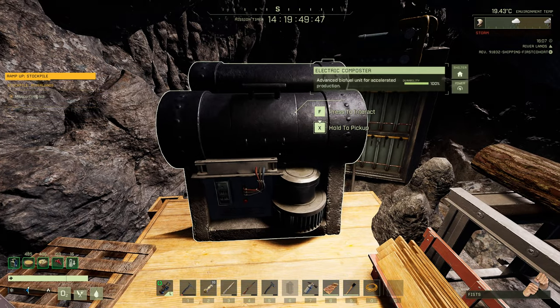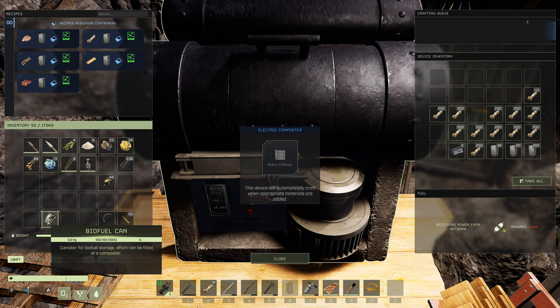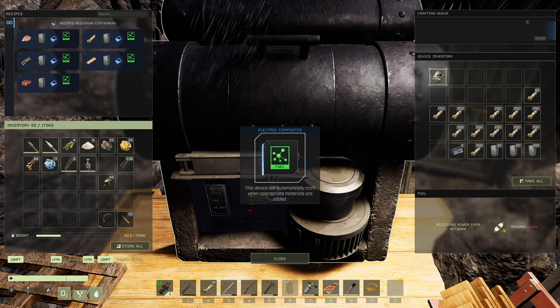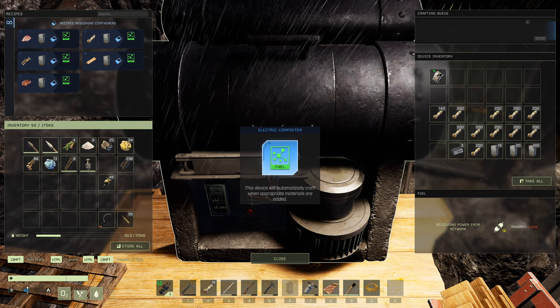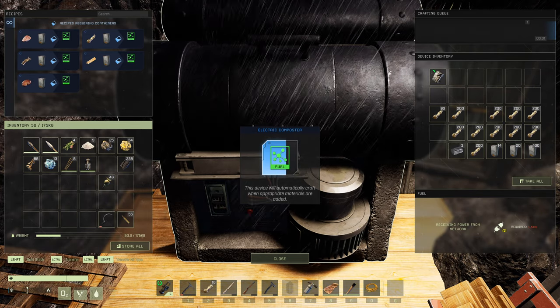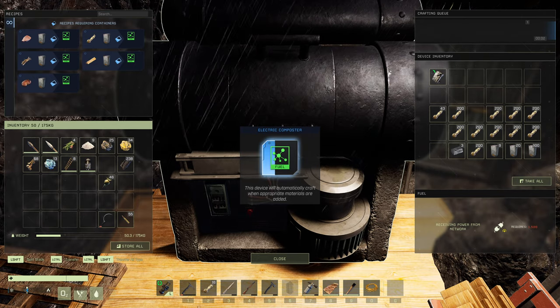Now over at the electric composter, we're hooked up to power. Let's drop our can in and see the speed. Counting — one second. So it's five times faster. Let's do the math: eight and a half minutes is 510 seconds. Add 30 more seconds — 540 total. Divide by five because it only takes one second per tick: that's 108 seconds, just over a minute and a half per can.